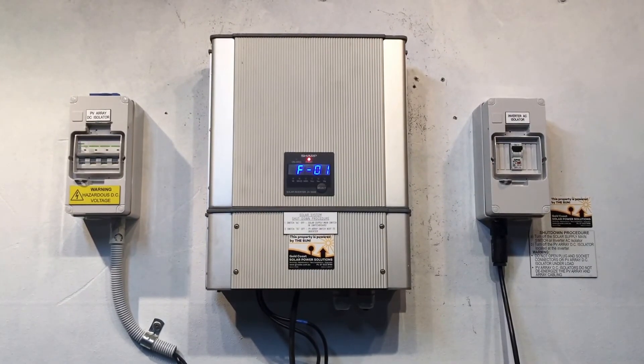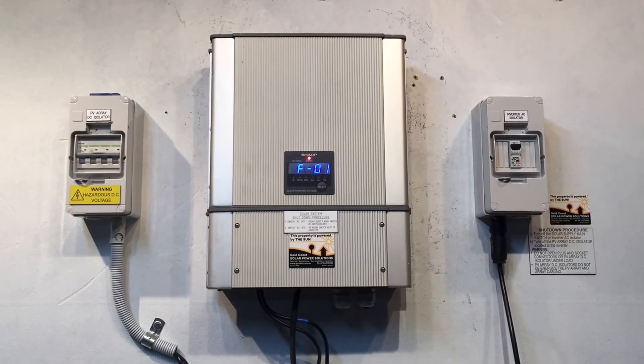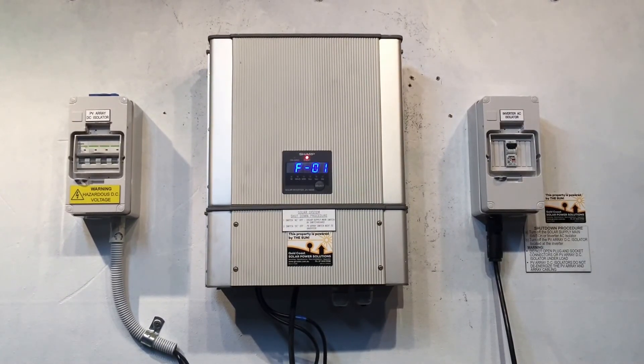If it does end up being an internal fault with the inverter, it is something that Sharp would cover under warranty — that's if it was installed within the last five years, within the warranty period.